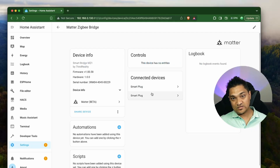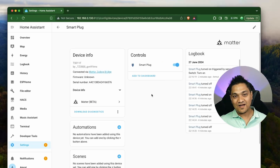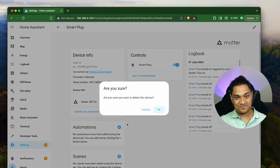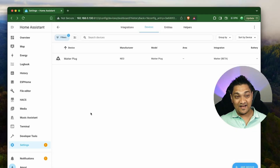Now we have both devices here. What I'm going to do is something a little bit destructive — I'm going to delete this device. When I delete this smart plug and try to go back, the entire bridge gets removed. Why? Because this device is connected to the bridge and the bridge is the one controlling the device. So if you remove the device, the entire bridge gets removed.